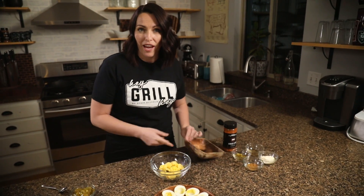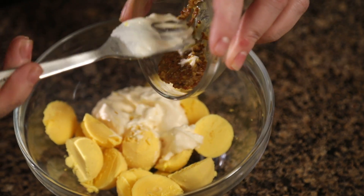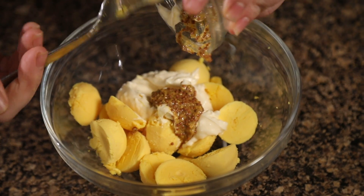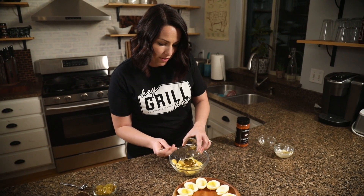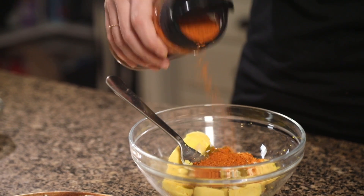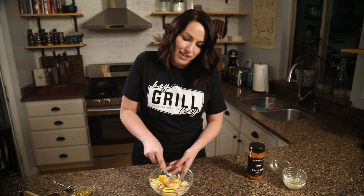Now we have to make our deviled egg yolk filling. We have the yolks from all seven eggs — to that we're gonna add three tablespoons of mayonnaise, two teaspoons of stone ground coarse mustard, a teaspoon of apple cider vinegar, one tablespoon of diced pickled jalapenos, and two teaspoons of our sweet barbecue rub. Just mix that up with a fork and mash those egg yolks until the filling is creamy and smooth.